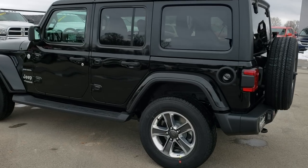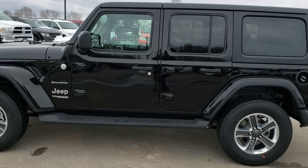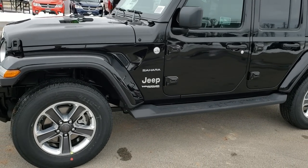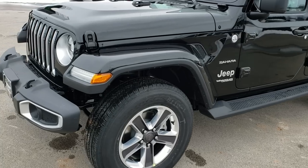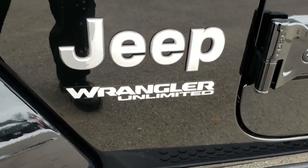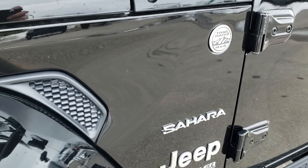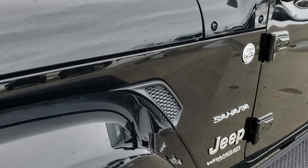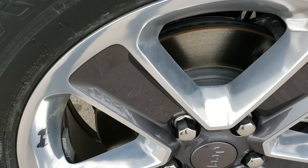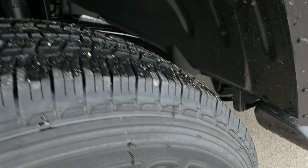It's got new wheels for 2018 as well. Those are 18-inch painted and polished aluminum. This is a Sahara package, also an Unlimited. There's been some questions as if Jeep was going to stick with the Unlimited name or not, and it definitely looks like they've stuck with it for the four-door. They've got the Sahara block lettering right there, with a little bit of indentation on that front fender. These are the 18-inch painted and polished aluminum rims — you still get the little Jeep logo on the rim. Bridgestone Dueler 255/70 R18 tires.